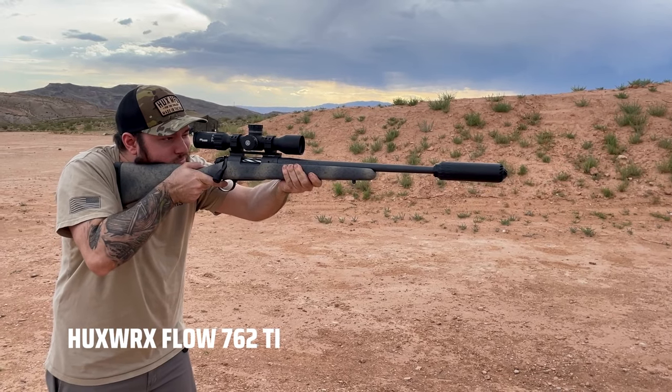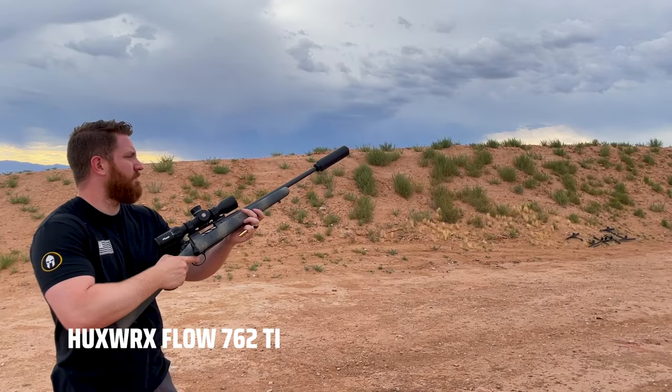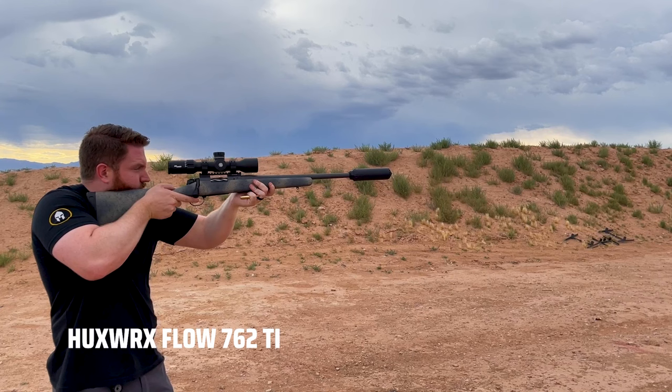The last platform we tested it on was a Bergara 6.5 Creedmoor bolt-action rifle, which sounded pretty good for being a flow-through suppressor. It was pretty comparable to the Dead Air Nomad series — a good sounding can while still being fairly compact — and it performed very similarly to the Dead Air Nomad for sure.